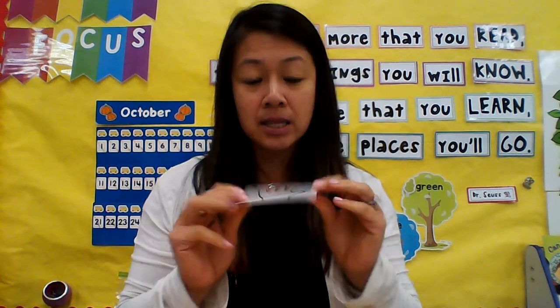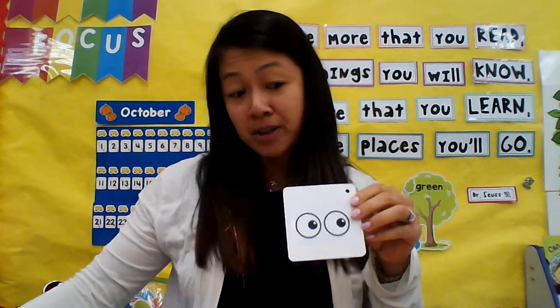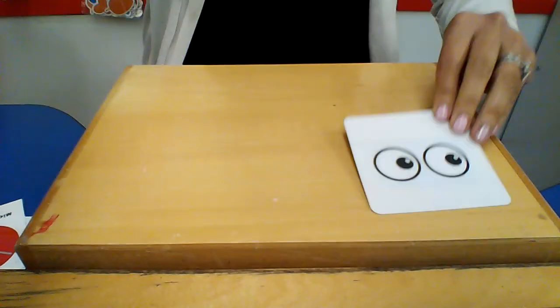One of the most helpful ones I found was the hand card — but on the back of it I glued some eyes. So this is just a visual reminder for them that they are watching. If I'm doing an activity, I'll say 'okay, show me your eyes,' and then I'll have them follow the eyes.